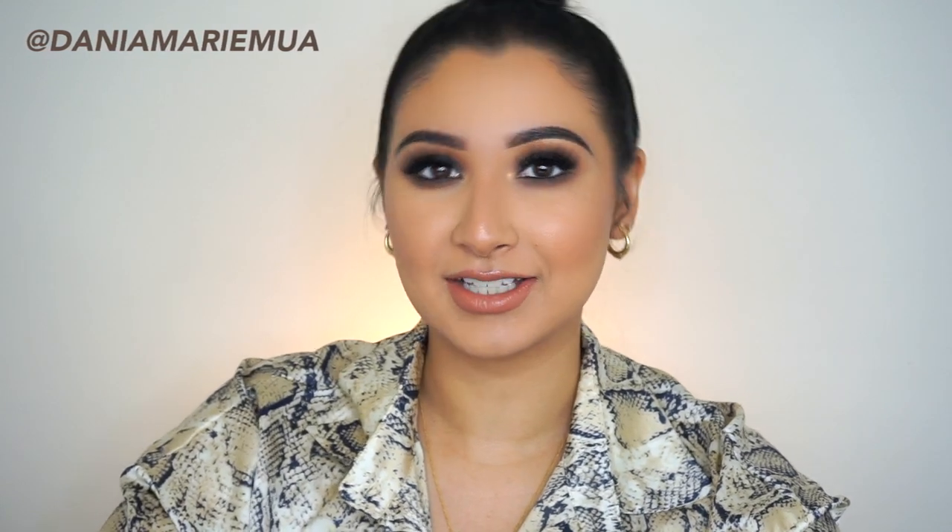Hey guys, welcome back to my channel. I'm here today with another makeup tutorial. Today I'm going to be doing this classic smoky eye — it's like a black smoky eye that also has a little bit of a brown smoky eye to it. This is my favorite look to do when I go out at night with my friends or go out partying — just a night out, this is a great evening look.